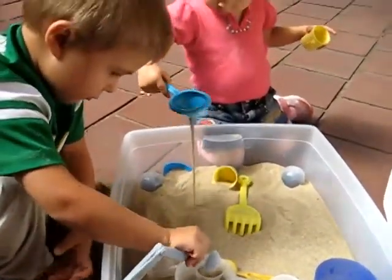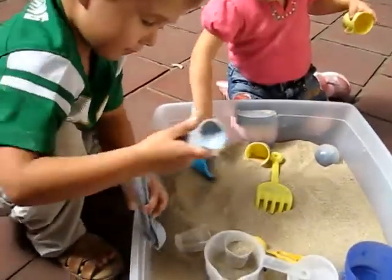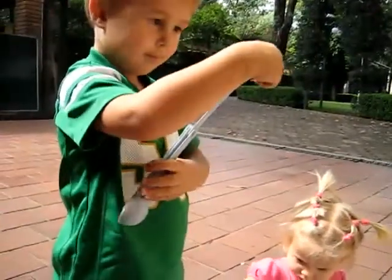We're doing some measurement practice here. Alvin, can you show us the measuring spoons? Can you tell us what they are? What measuring spoons do you have there?